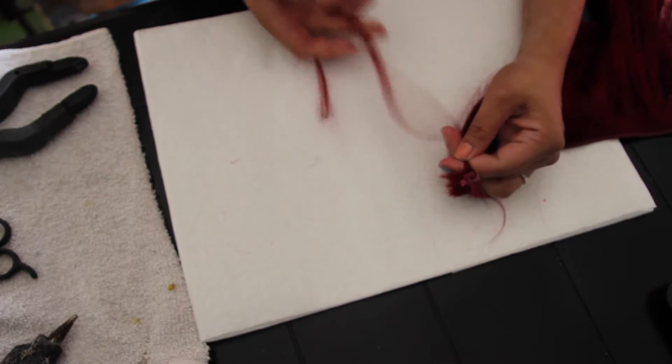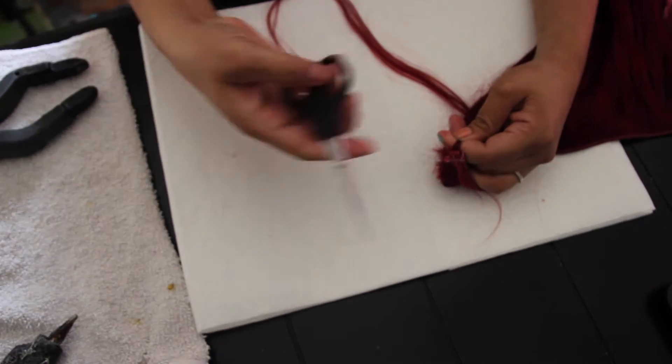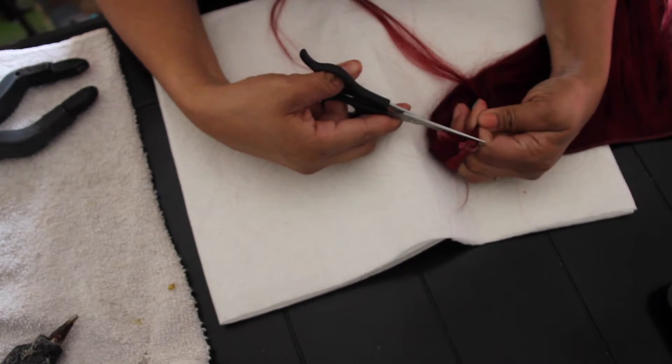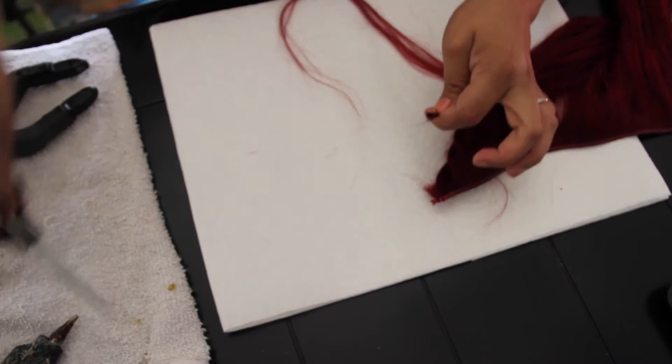You twist it. Once you have that, you're gonna grab your shears and you're gonna cut as close as possible to the top because you don't want to lose any of that length.